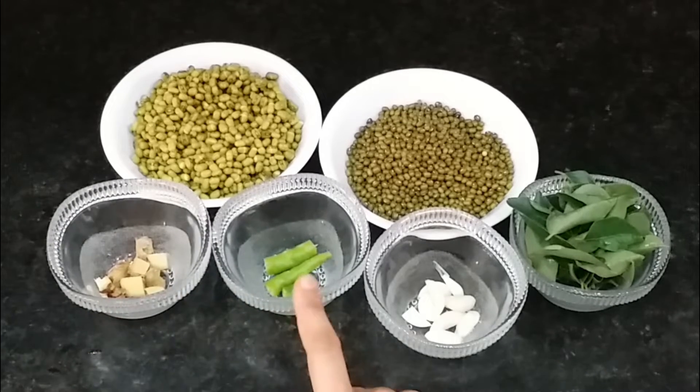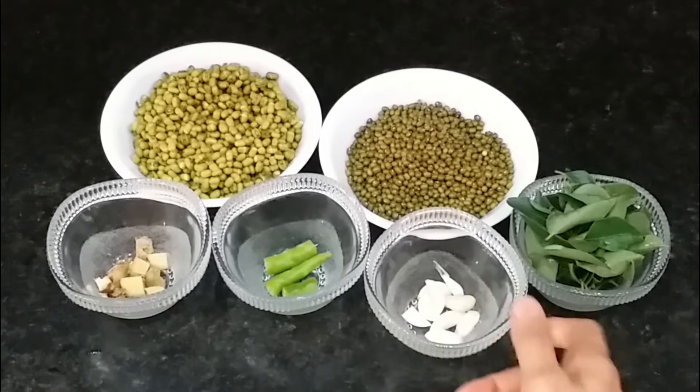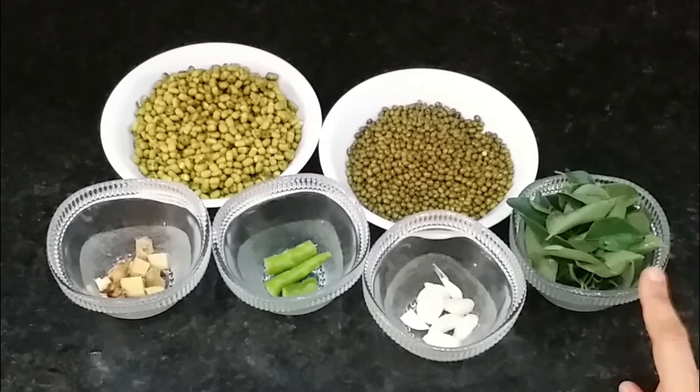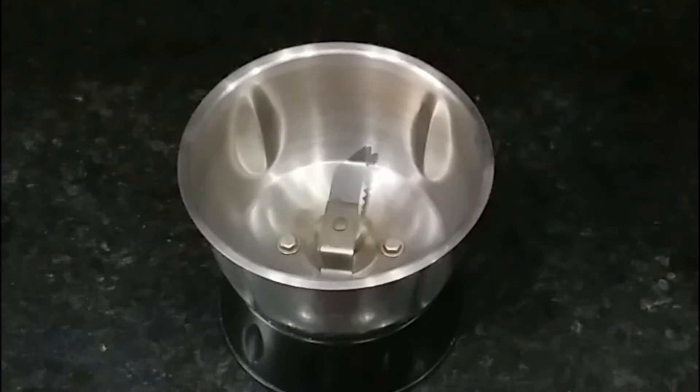Then I took 1 inch of ginger, which I cut into small pieces — about 1 green chili. You can adjust this to your taste. 6-8 cloves of garlic; if you don't want it, you can omit it. And some curry leaves, which are very good for our health.